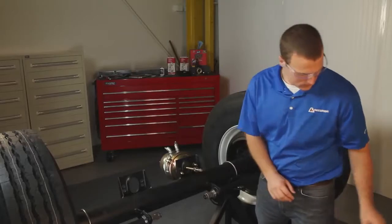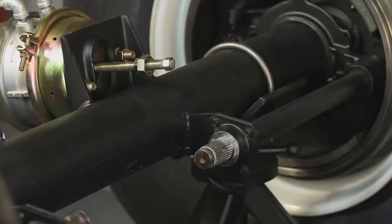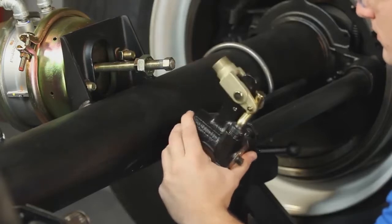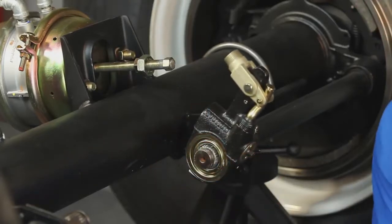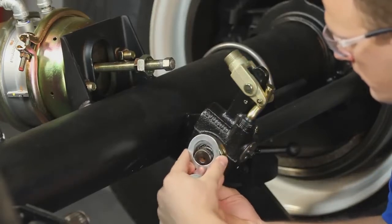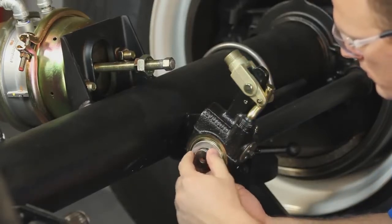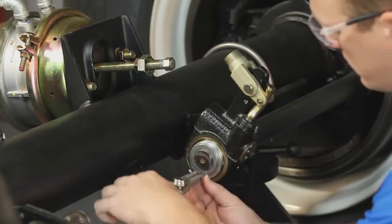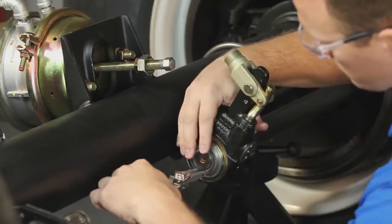Install the slack onto the camshaft using the original mounting hardware. Be sure to use at least one inner washer, aligning the center of the slack to the center of the pushrod. Next, install washers on the outside, leaving enough room to install the snap ring on the camshaft. There should be no more than a .06-inch movement of the adjuster on the camshaft.